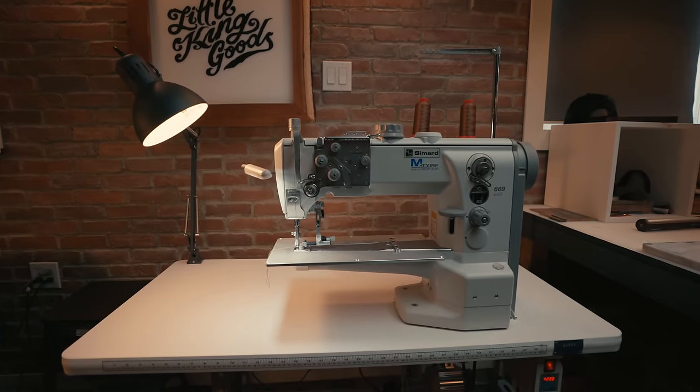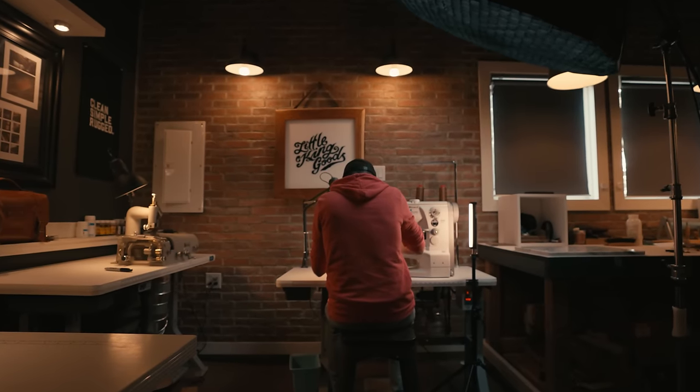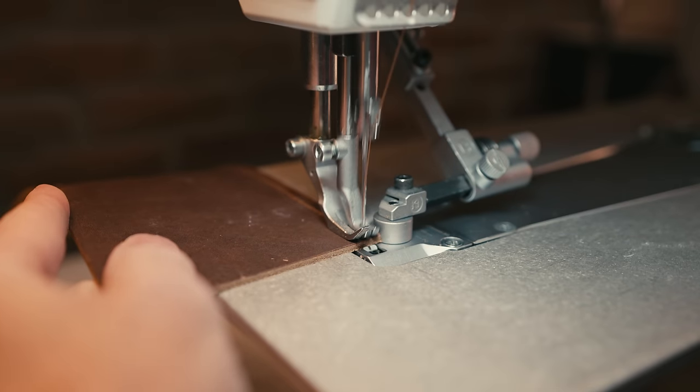This video is sponsored by Skillshare. Sewing machines can get pretty frustrating pretty quickly, especially if we don't know what to look for when we are looking to buy one. An industrial sewing machine can be very complicated and overwhelming to understand what exactly we need or what to look for when purchasing one. Today's video is all about the must-haves for an industrial leather sewing machine.